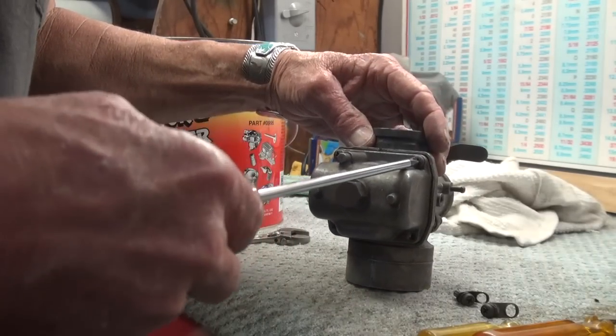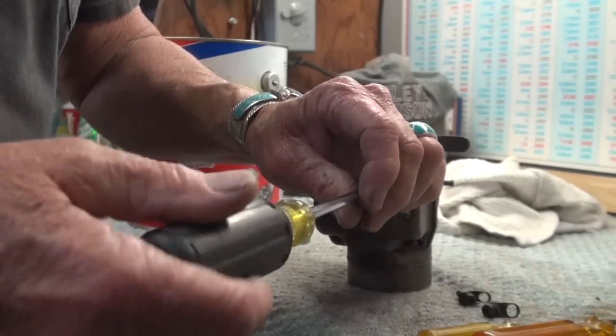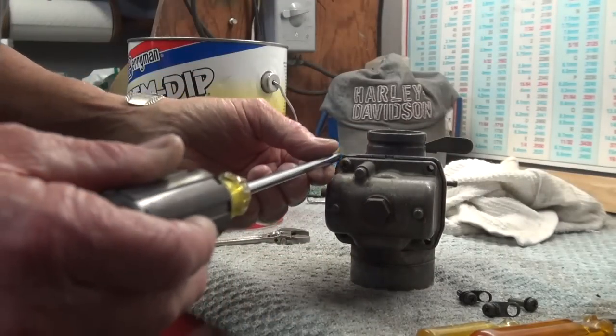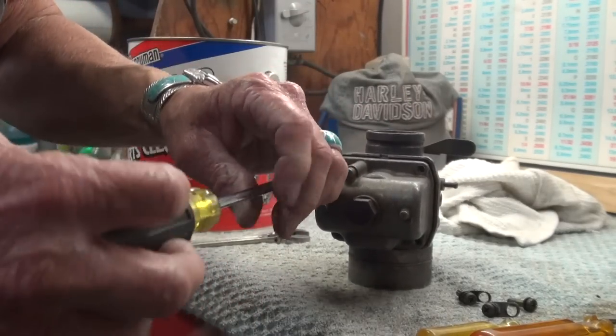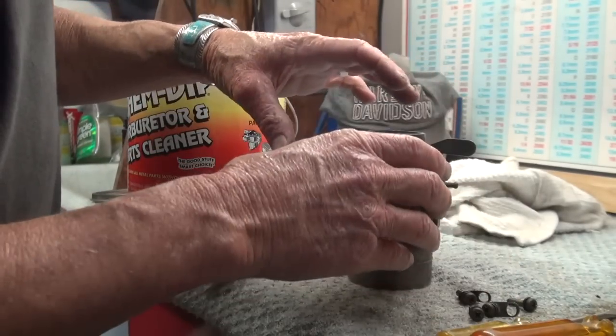A VM38 carburetor, in my opinion, is the best carburetor that anyone could ever put on an iron head. It makes the bike start very, very easily, and it just runs super — there's not a smoother running carburetor on earth, as far as I'm concerned. This is the top carb you can get.